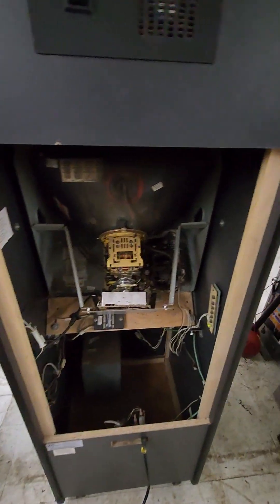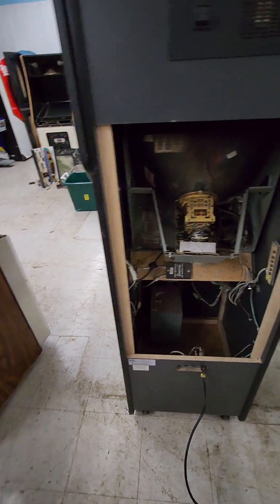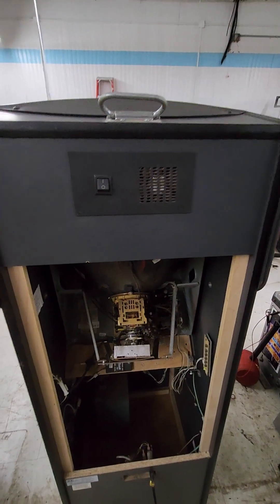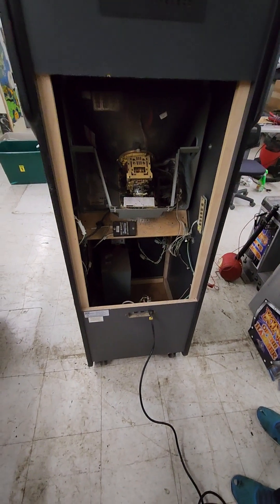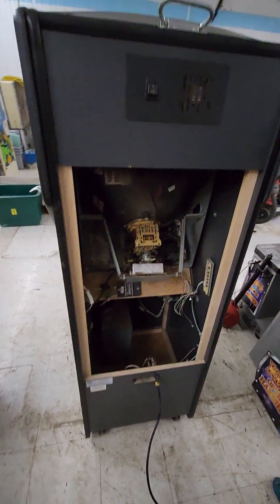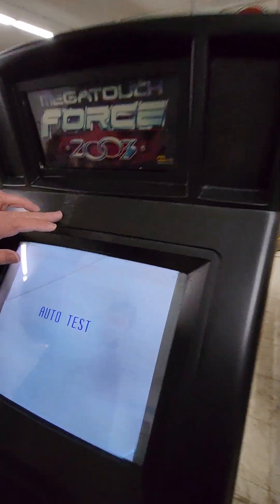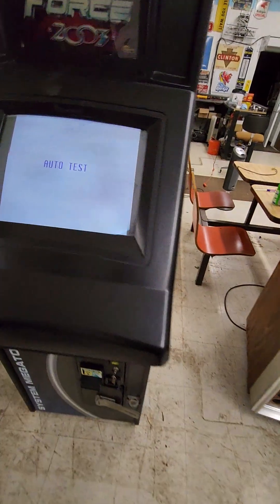Obviously the monitor's working. There's a little remote board there for the monitor. The cabinet is nice and clean inside and out. It doesn't look like it got flooded or got any water damage — there's no water damage. It also doesn't look like there's any structural damage. The cabinet looks pretty solid, and there are no major gouges, scratches, or busted corners. There is a little bit of tape residue, but that should come off.